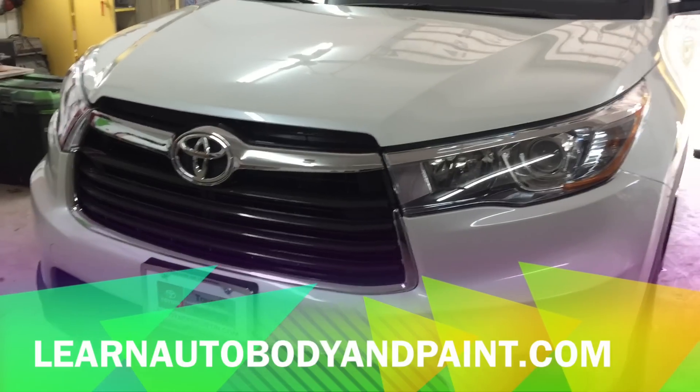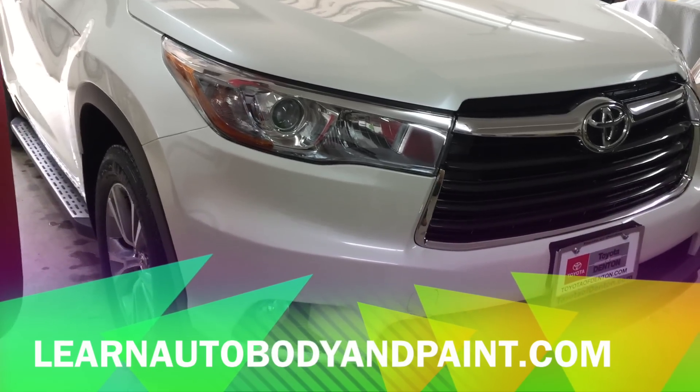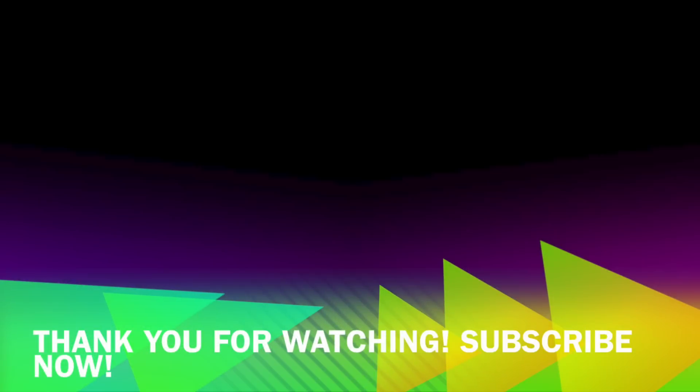Go to LearnAutobodyAndPaint.com right now. I'm giving away a free 85-page auto body and paint manual. It'll teach you a lot of tips and tricks of the industry where you could basically learn how to do anything with auto body and paint if you wish. Alright, it's Tony. Have a great day. I'll talk to you soon. Bye.